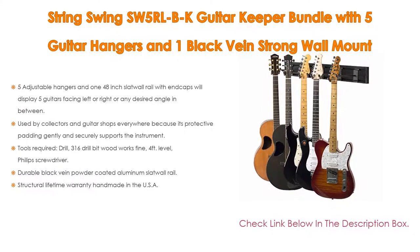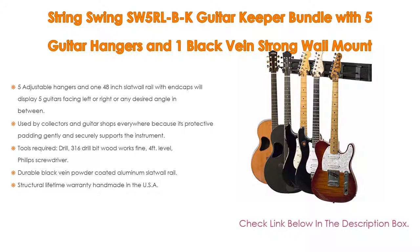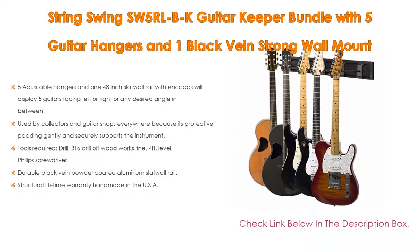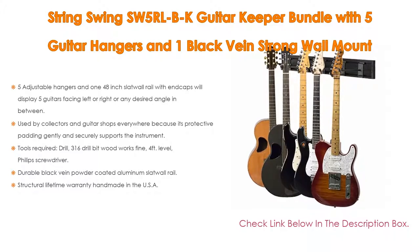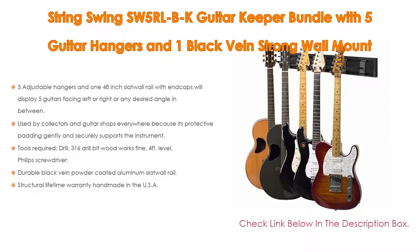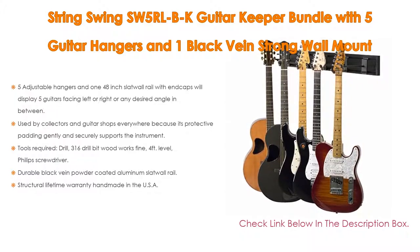Tools required include a drill, 3/16 drill bit, level, and Phillips screwdriver. The black vein powder-coated aluminum slat wall rail comes with mounting hardware included. The BCC03 RL3K hanger is also sold on Amazon and is Prime eligible. It carries a structural lifetime warranty and is handmade in the USA.